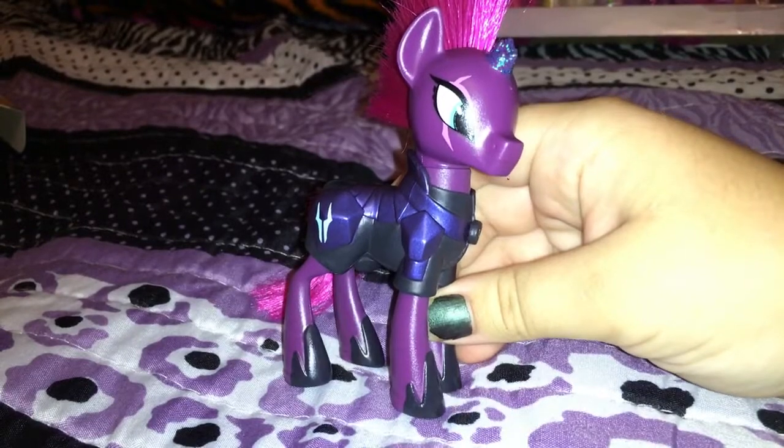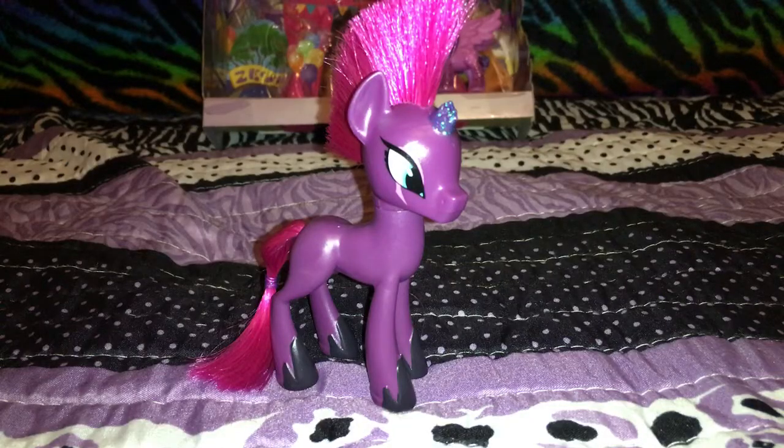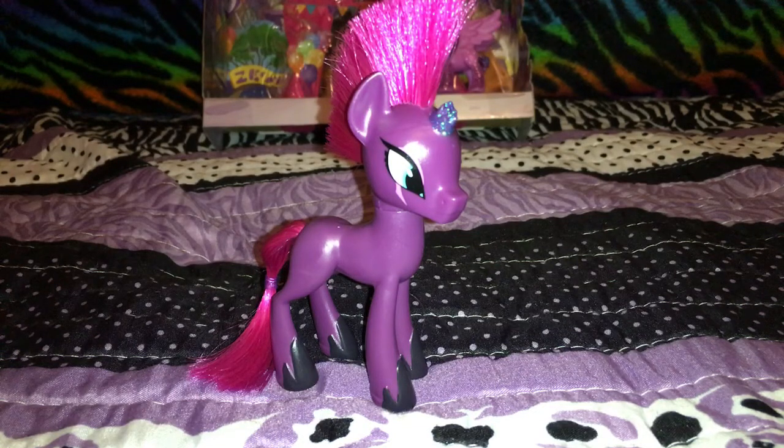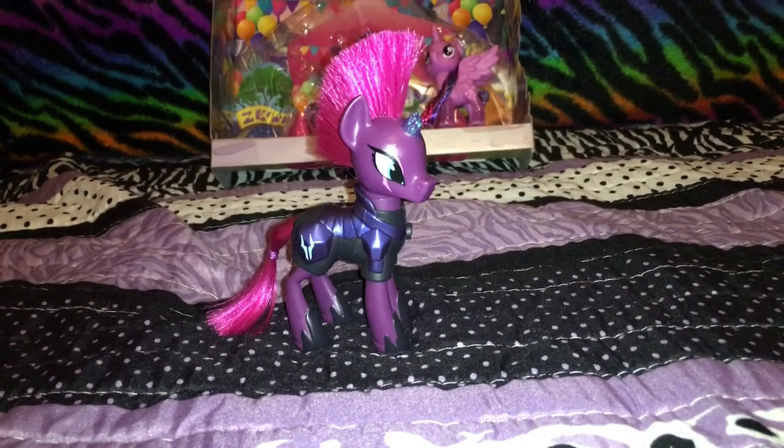So let's see her with her clothes off. Oh my gosh guys, I know I haven't seen the movie yet — none of us have — but she doesn't look right without her clothes, because we're used to seeing her with her clothes on. Surprisingly, there's no cutie mark on either side. Tempest Shadow is my favorite.